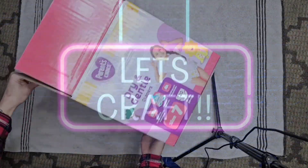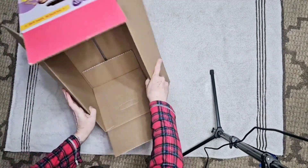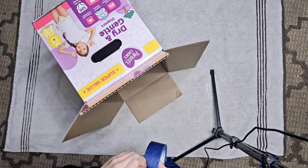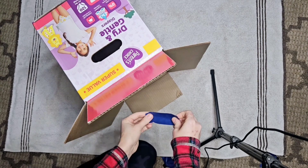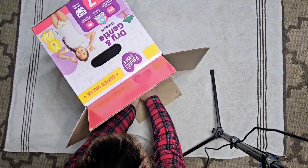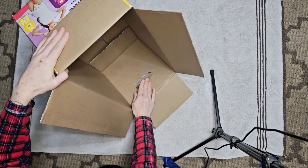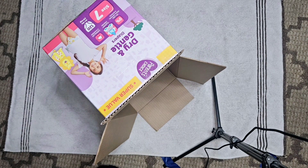Hey guys, today we are building a Christmas choo-choo — it's going to look like Christmas threw up all over this train! We're taking a diaper box, and the tabs on the inside we're going to tape so that closes off. This is really hard to film, I am so sorry — I did the best I could because this is a big project, so bear with me.